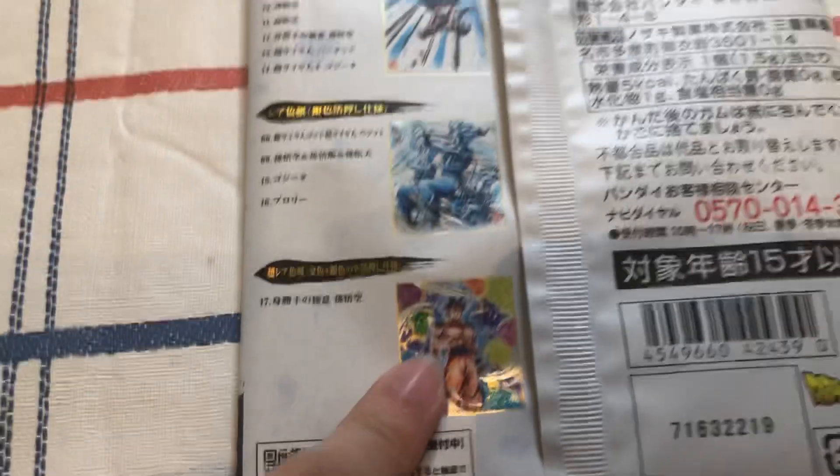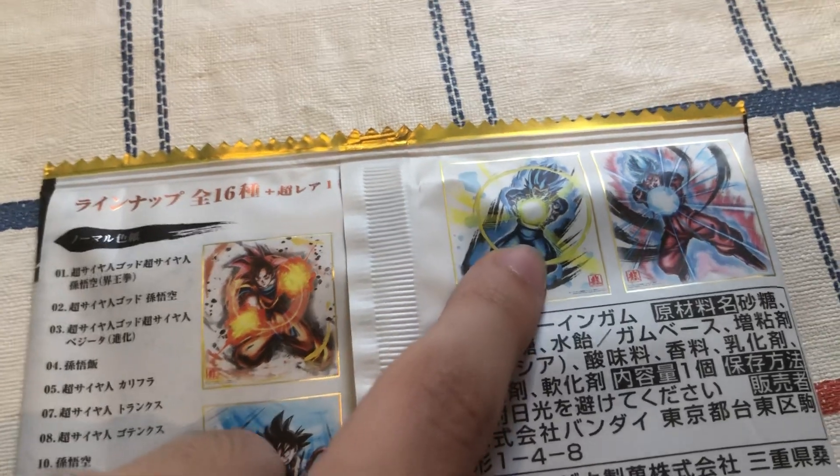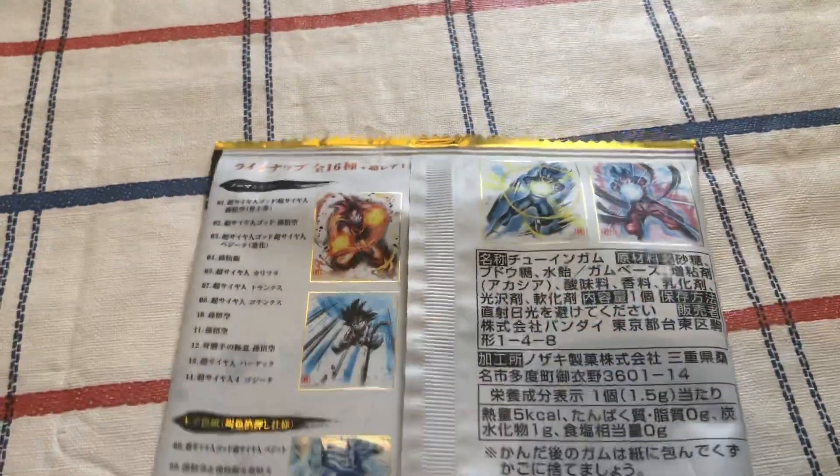There's the Cool Fantasy Ultra Instinct — obviously, if I got that one, that'd be awesome. Blue Evolution — no. And Super Saiyan God Super Saiyan Kaioken — I think that'd be alright, I guess.